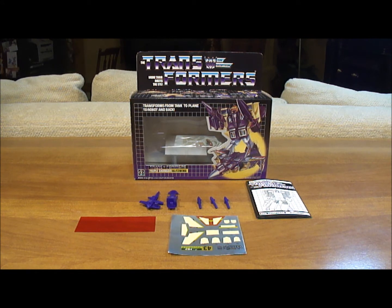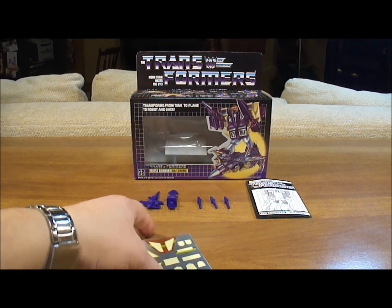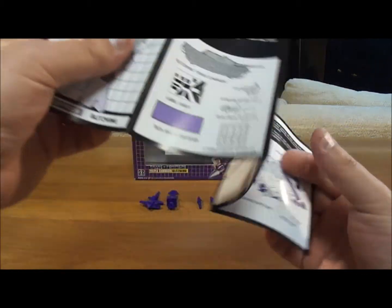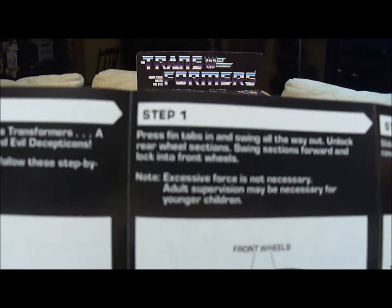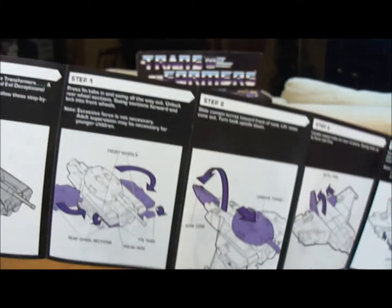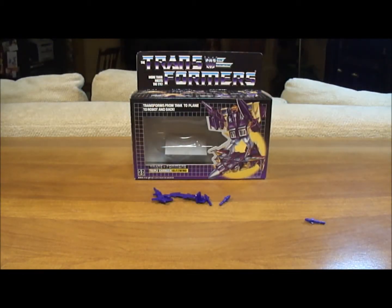Now it's time to do the official review of the Generation 1 Decepticon Blitzwing action figure. Let's look at what you get in the package. First, you get the red decoder strip that you use on the tech spec on the back of the box. You get the sticker sheet, which I've already applied. You get the instruction booklet, which I found rather amusing because it actually says excessive force is not necessary. Adult supervision may be necessary for younger children — that means this guy's hard to transform, and you might break him when you do it, even if you're not a kid. So be very careful. It shows you all the different ways to transform him because he is a triple changer — he turns from robot into plane, then into tank. So Blitzwing is somewhat difficult to transform.